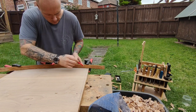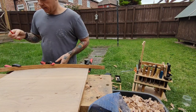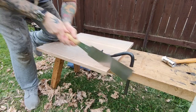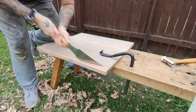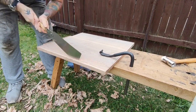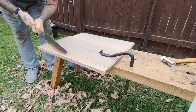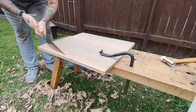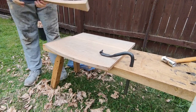I'm using my Ryobi saw here to cut the curve out. There are several different ways you could do this, but personally I find this to be one of the quickest ways. The Ryobi handles this quite well because of the flexibility of the blade.